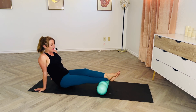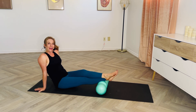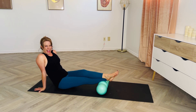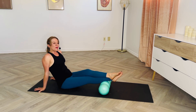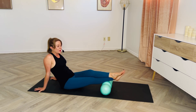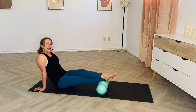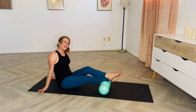Our calves are one of those sneaky areas that are almost always tight — especially the more active we are — but it's not one of the places that we tend to complain about the most. We usually end up feeling tightness, stiffness, or dehydration in the fascia in other places in the body.